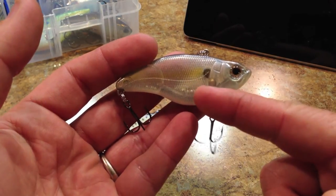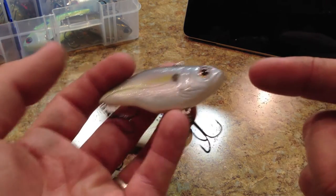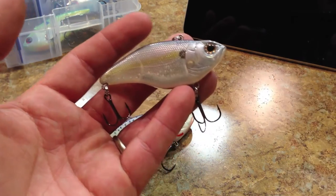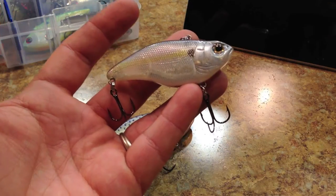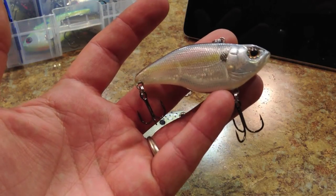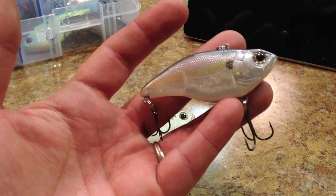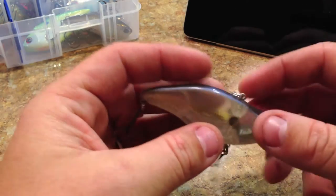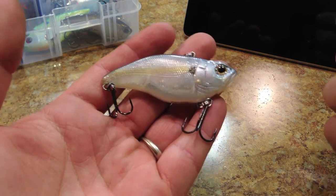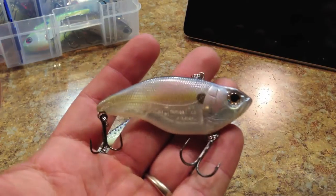I don't know if they meant to put BBs in here that have holes in them, but the only thing I could think of is maybe they did that to achieve a different pitch — when they're knocking together, maybe they'll have a more hollow sounding, higher pitch. Regardless of whether they meant to or not, it does make a really cool rattling sound. And this one does cast really well — it's definitely an above-average casting lure and a really nice looking crankbait too.